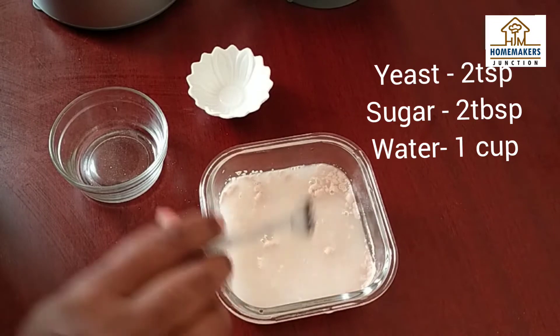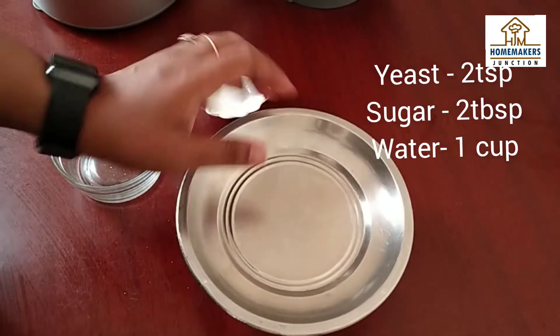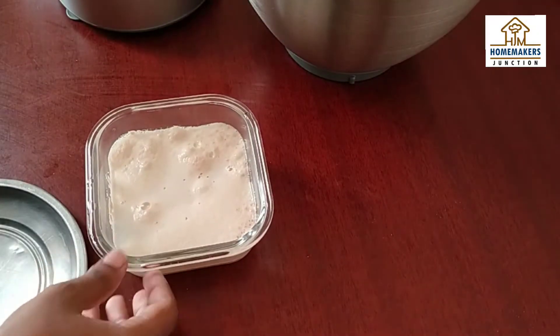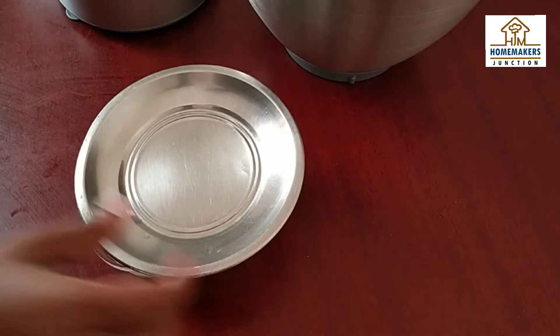Then, we will activate the yeast — let it sit for 10 minutes. The yeast mixture is good. This is the correct consistency.